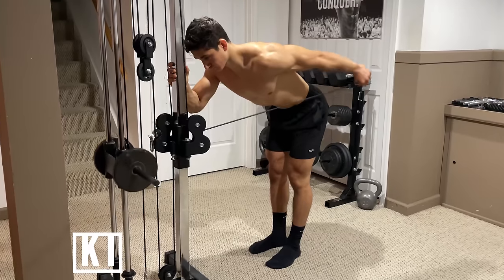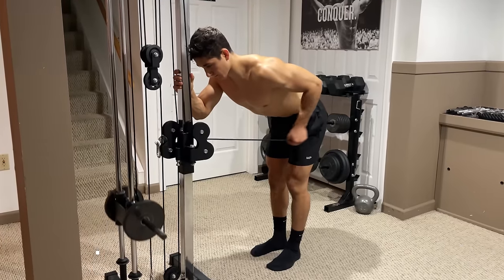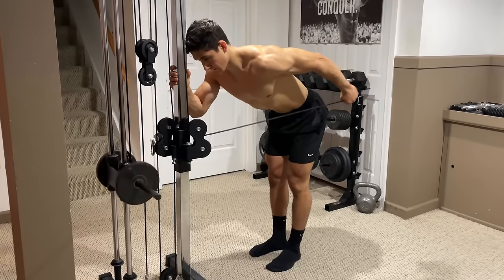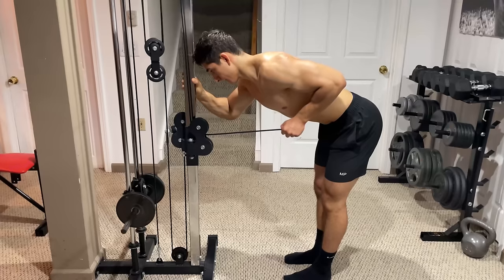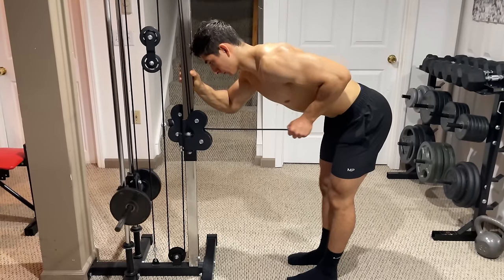Next, with cables, is the tricep kickback. Adjust the height of the cable until it's slightly below your hips. Then lean over around 45–60 degrees and pull the cable backwards while extending your shoulder behind you. Allow your elbow to drift slightly upwards as you fully extend your arm and slightly downwards as you bend your elbow back.